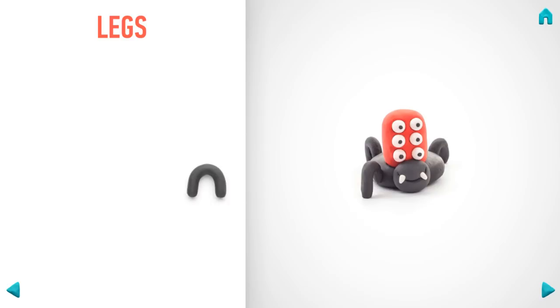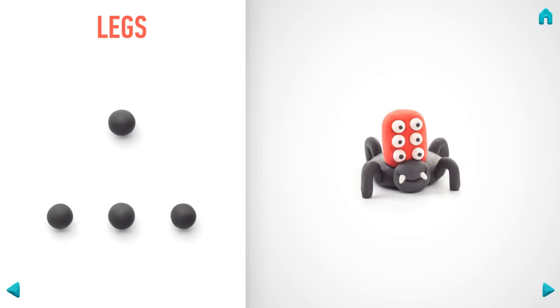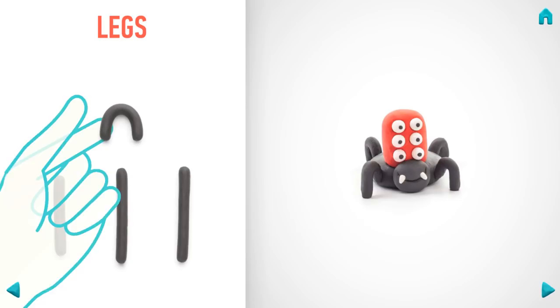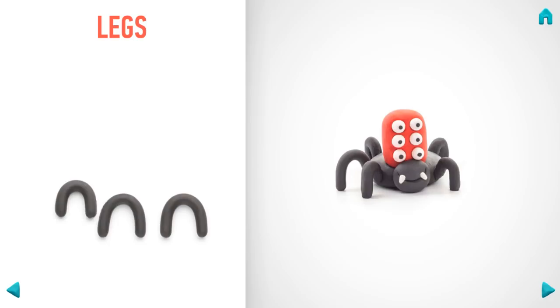Take another piece of black clay and roll four more middle balls, then roll them into sausages and bend them with your fingers. Awesome job! Your spider is great — your family will love it! How about another figure?